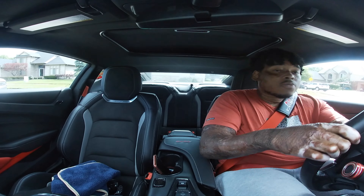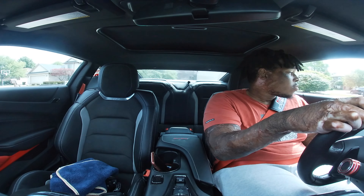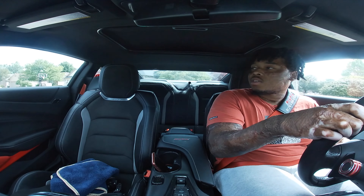We're gonna answer five questions while we're driving with the Pedal Commander — five questions I came up with that people might have.